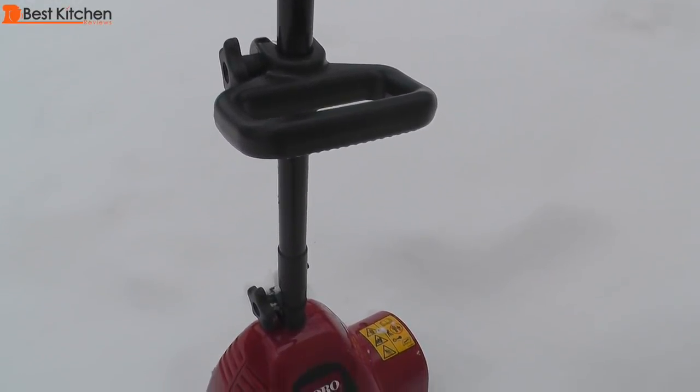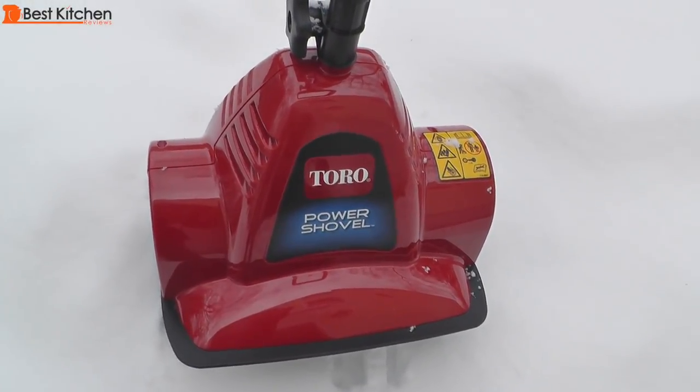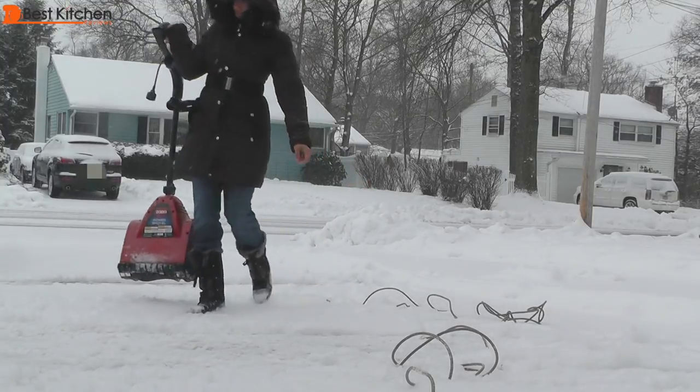Hi guys! Today I'm out in the freezing cold reviewing the Toro Power Shovel 7.5 Amp Electric Snow Thrower. It can remove snow up to 6 inches deep in one pass. The clearing width is 12 inches. It's lightweight at 13 pounds.